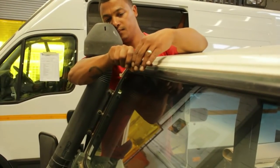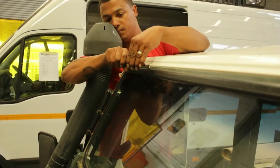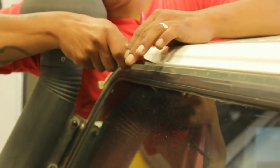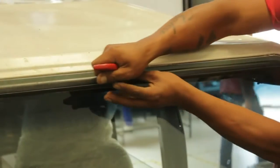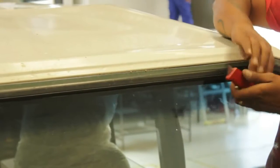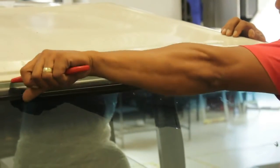You will then need to cut the glue line that joins the windscreen frame to the roof — apply caution when doing so. It's a thick, strong layer of glue that bonds the roof to the windscreen frame. We use a carpet knife, or a Stanley knife as they call it. Just be careful when cutting that you don't cut the paint off the windscreen frame.